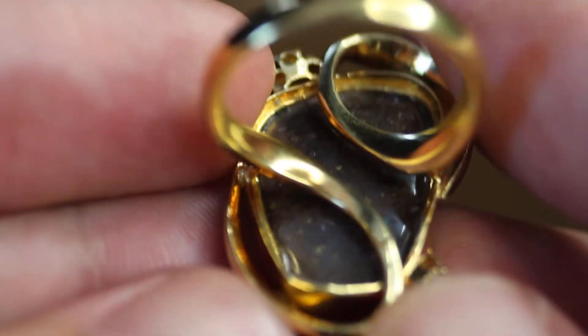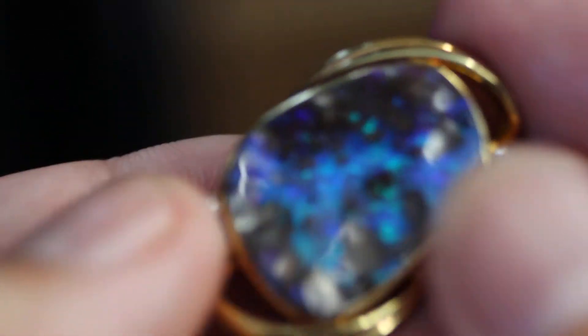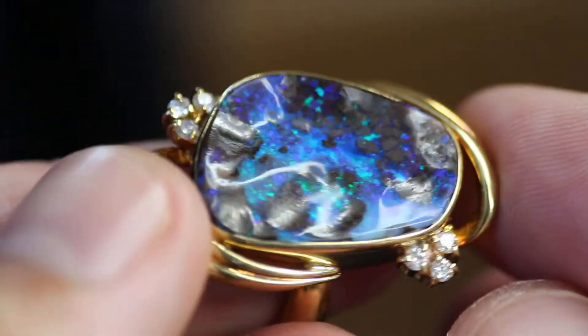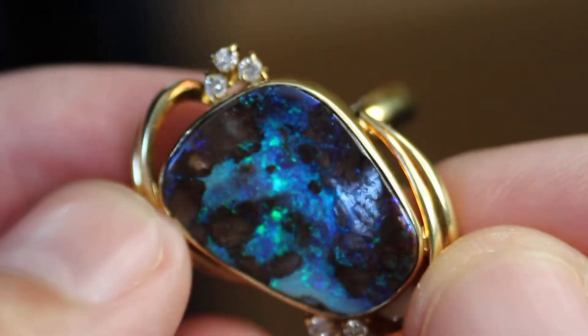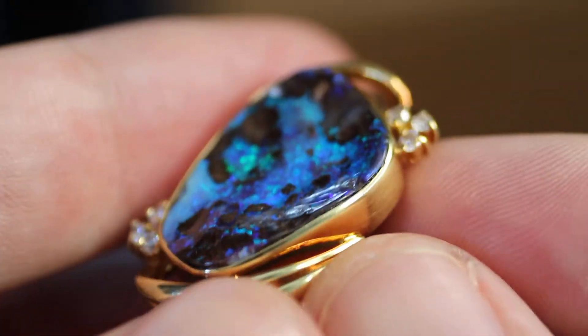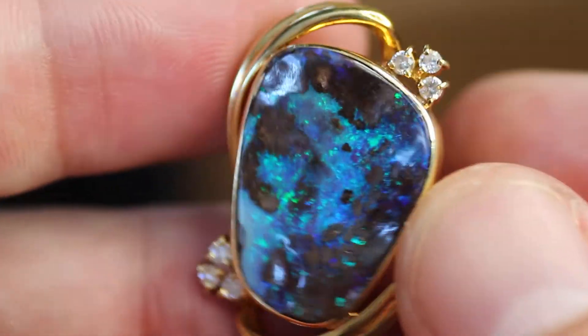Here's the back of the ring. I'm going to show you the opal again. Thanks for watching guys.